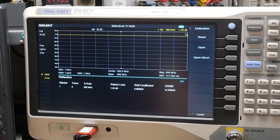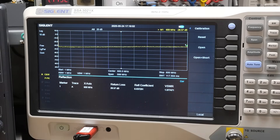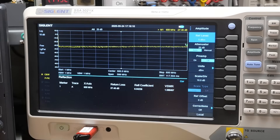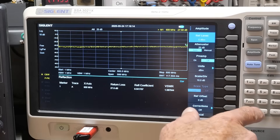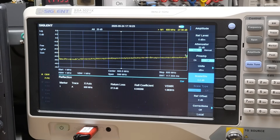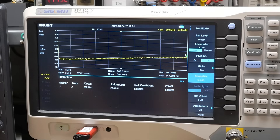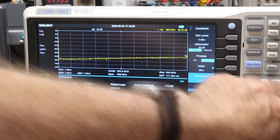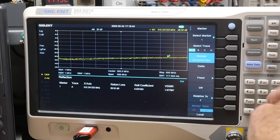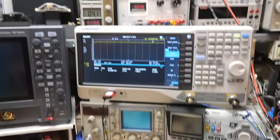If you put a 50-ohm load on the DUT port, you should get a line at negative infinity if everything were perfect. Let's go to Amplitude, set the reference level to zero, and set the scale to 5 dB per division. You can see that with the load off we have a nice straight line, and with the load on the marker reads a VSWR of about 1.07 — so we're well in calibration.